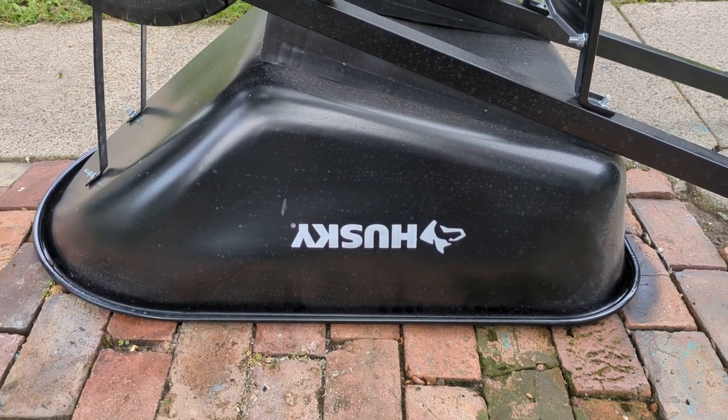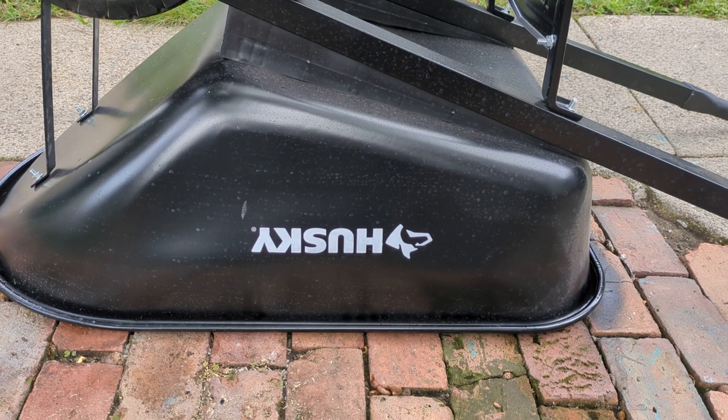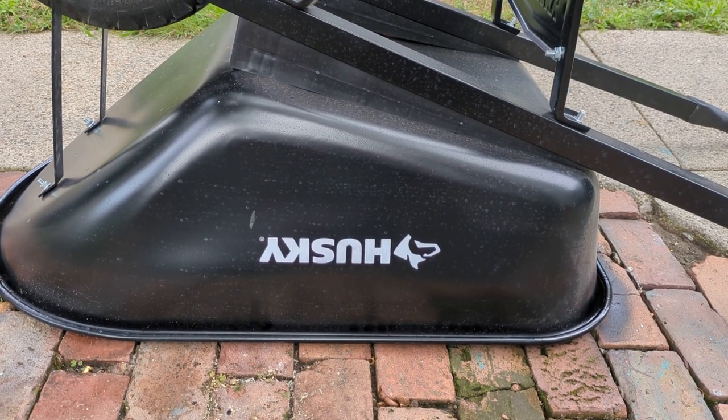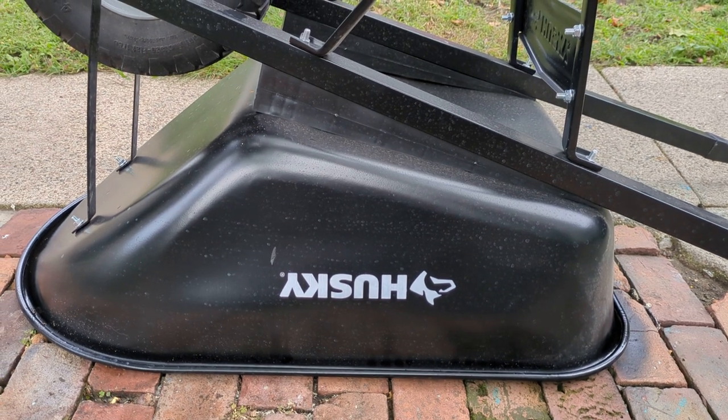Home Depot, you might want to leave some of these wheelbarrows not pre-assembled so people can have a non-rusty wheelbarrow when they get home, or move them to the inside where they don't have access to rain all the time.